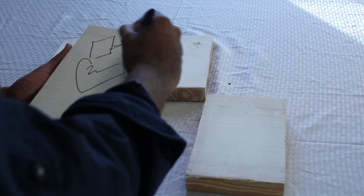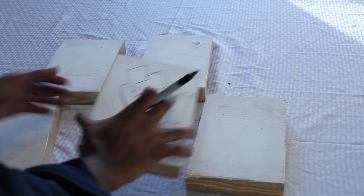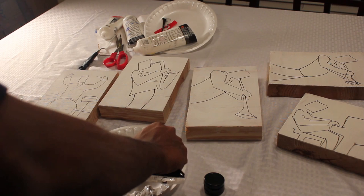Now I'm using a Sharpie to sketch. The gesso has dried — I let it dry about 30 to 40 minutes. I'm drawing a person playing saxophone. I've drawn these so many times that it's very easy for me to just draw quick sketches of each musician.